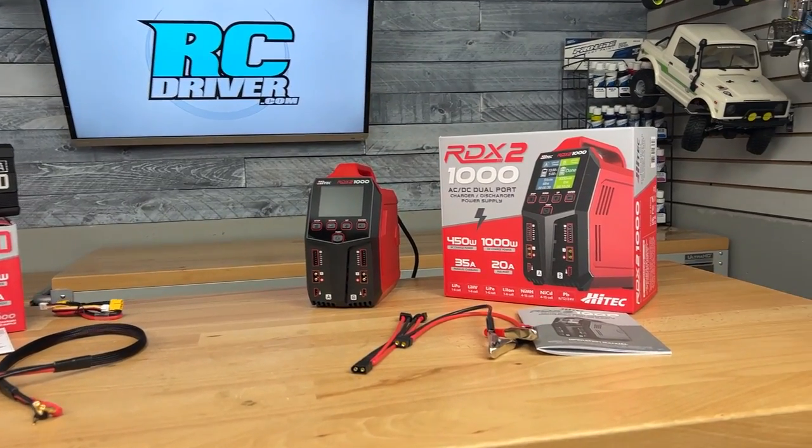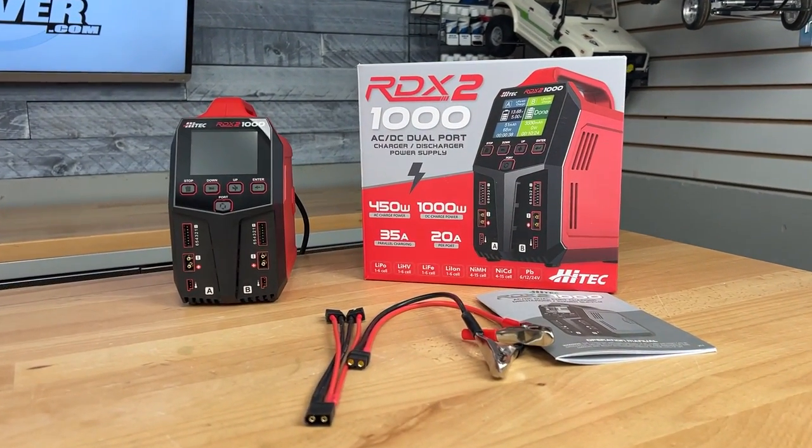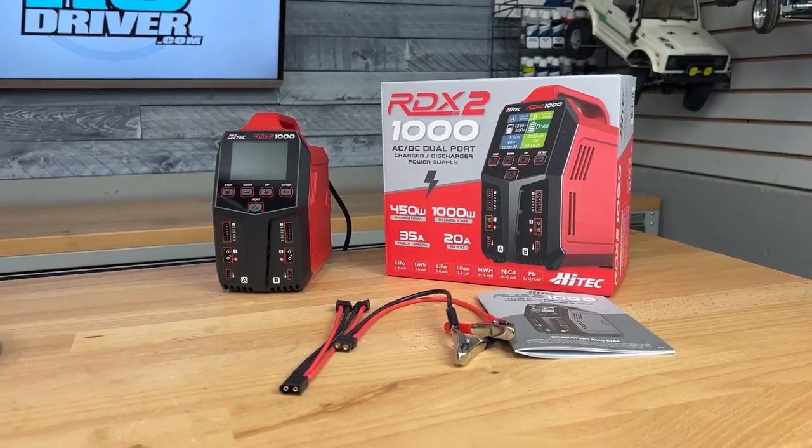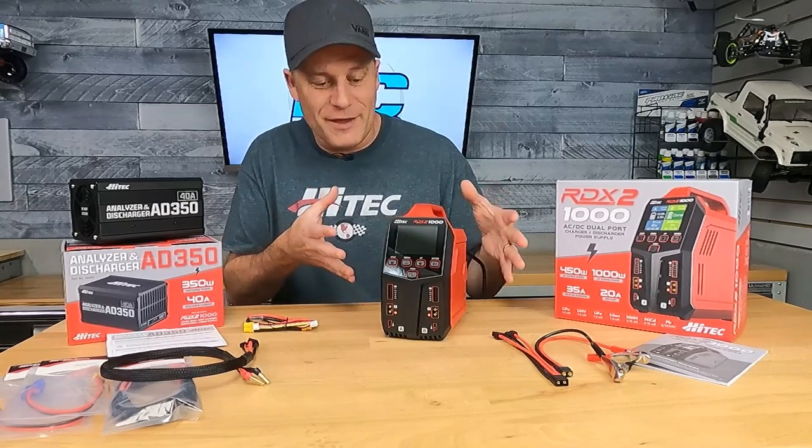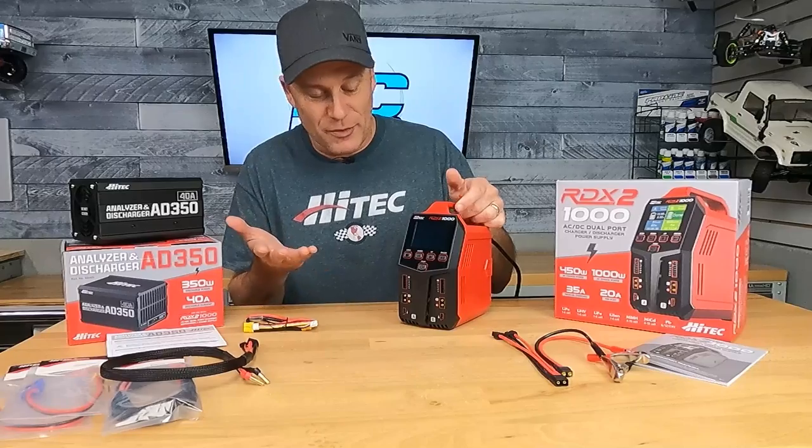Hitech really makes some good chargers, so I'm excited to show you guys the new RDX2 1000. Look at the size of this thing — it just means business right when you pull it out of the box. Great-looking charger, number one.